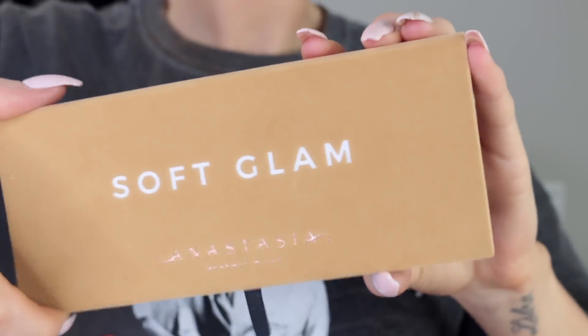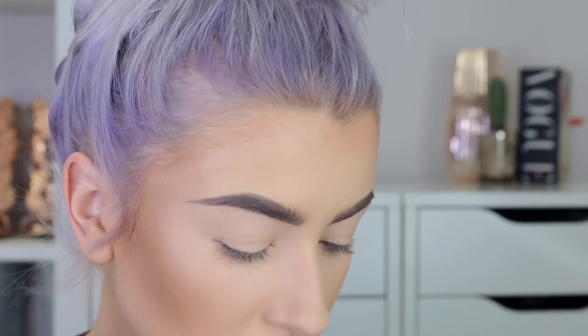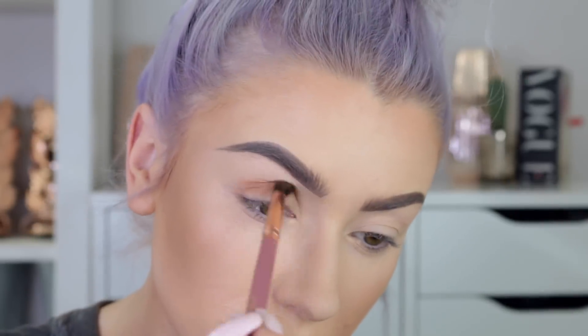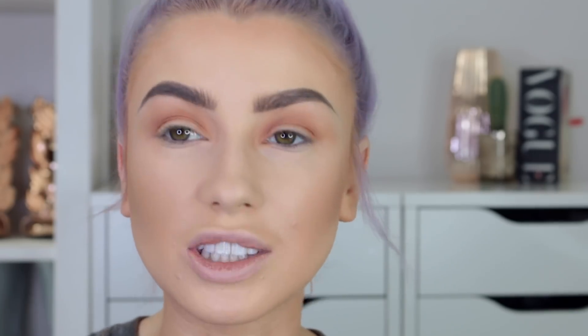So for my eyeshadow I'm going to use the new Anastasia Beverly Hills Soft Glam palette. I love it — the minute I saw this I was like yes at every level. It is so basic in the most perfect way. There are five shades with a shimmer and the rest are all matte, which makes me so happy. I'm going to start off using Burnt Orange and work it into the crease with a BH Cosmetics brush number 6 from the It's My Ray Ray collab. Now I'm taking some of the shade Rustic, changing to a Blank Canvas brush in number E42, and again working that into the crease.